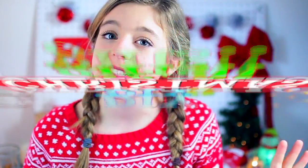Today's video is very exciting as always because I am doing DIY Christmas presents that you can make for your friends, your family, your little cousins, and the people you babysit.